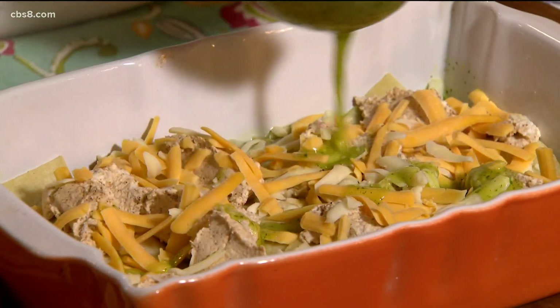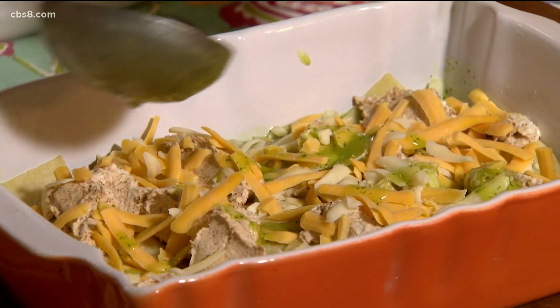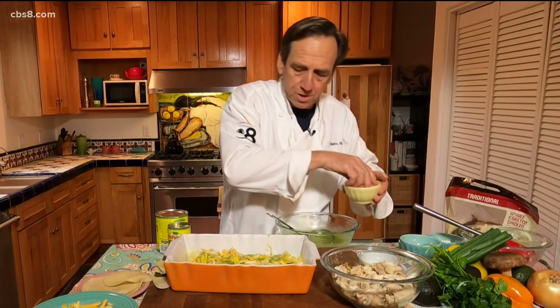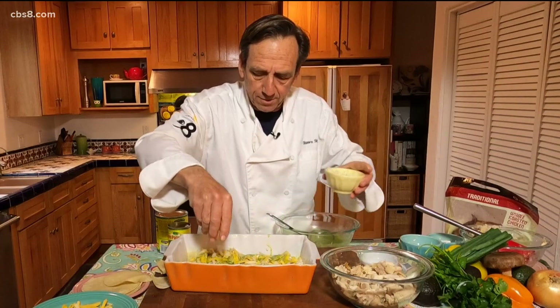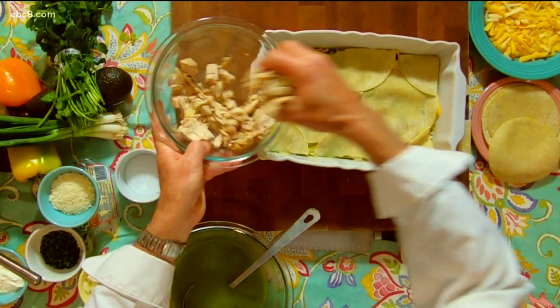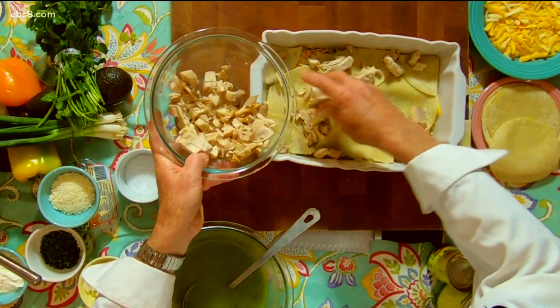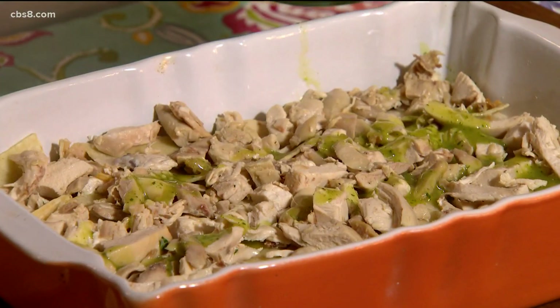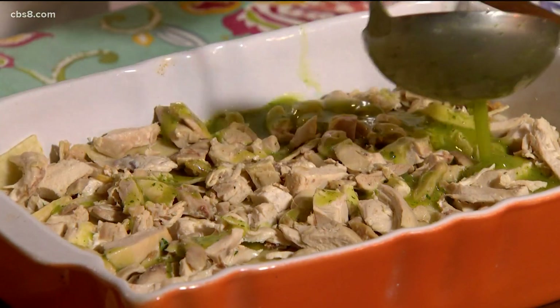A little bit of sauce on top again — we don't want to have dry enchiladas. I'm going to throw just a little bit of onions on top of that too. Another layer, and we're almost there. Nice, good meaty layer of chicken. And then you just keep putting in a little drizzle of this sauce, or else it's going to be really dry. We're coming into the home stretch here.